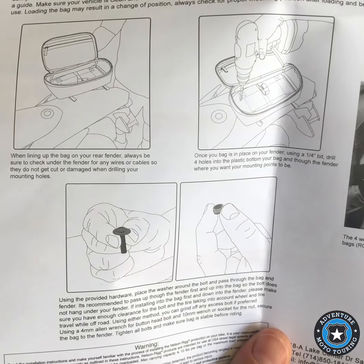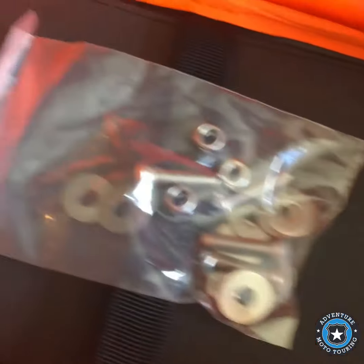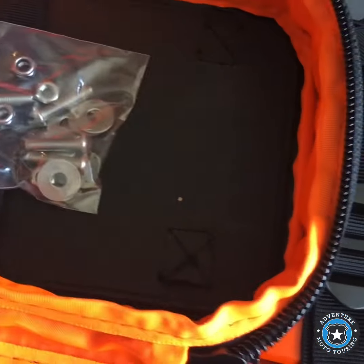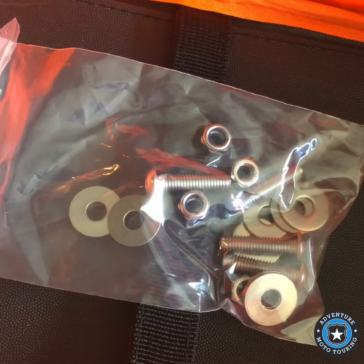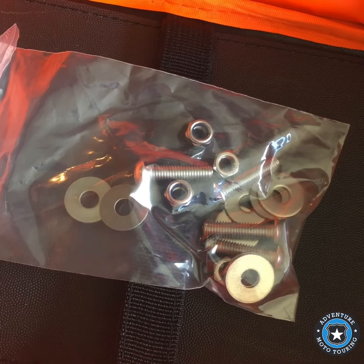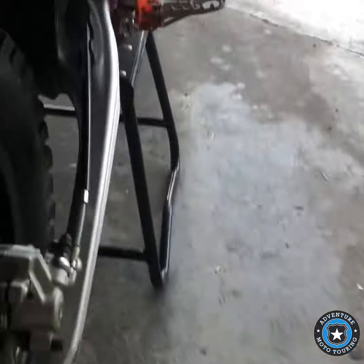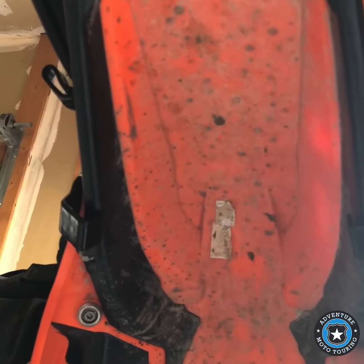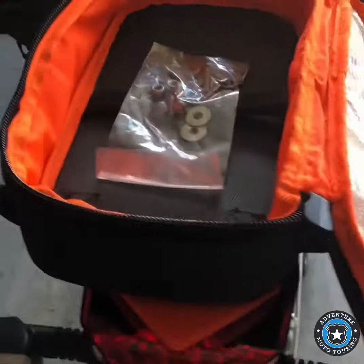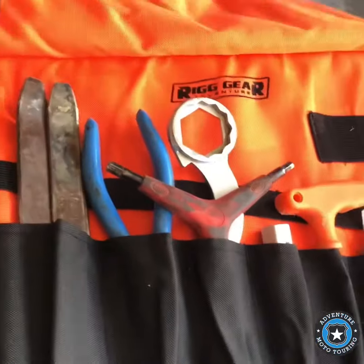To install it, you just drill holes through the bag here in the corners — pretty simple, just drill these holes through your fender. It comes with this pack of washers and bolts, so you just put a washer on either side, and it bolts on underneath your fender, and that would secure it and keep it on.